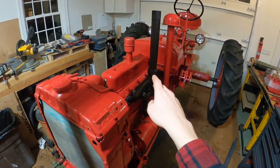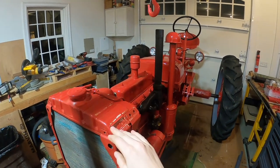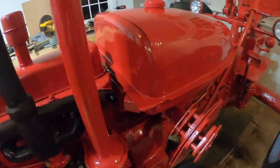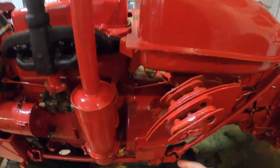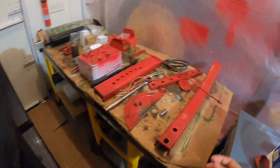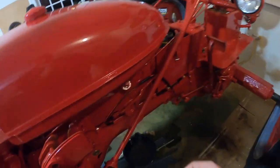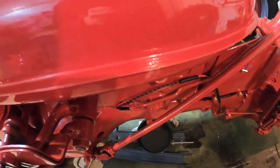So we're in this position — the only way to fix it is to split the tractor. Of course you're going to have to take off the sheet metal, the hood, and the grill. Then the two control rods: there's the choke rod here, and on the other side there's the throttle rod, which I already have off, and the two wires to the generator.